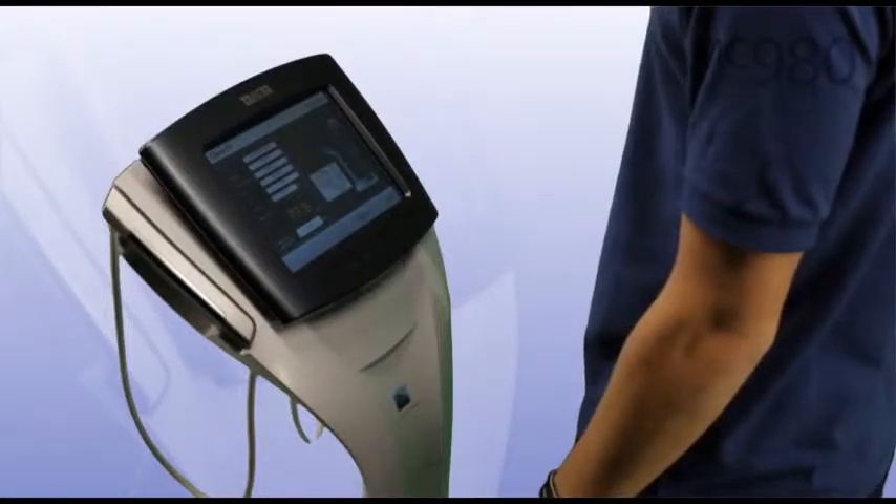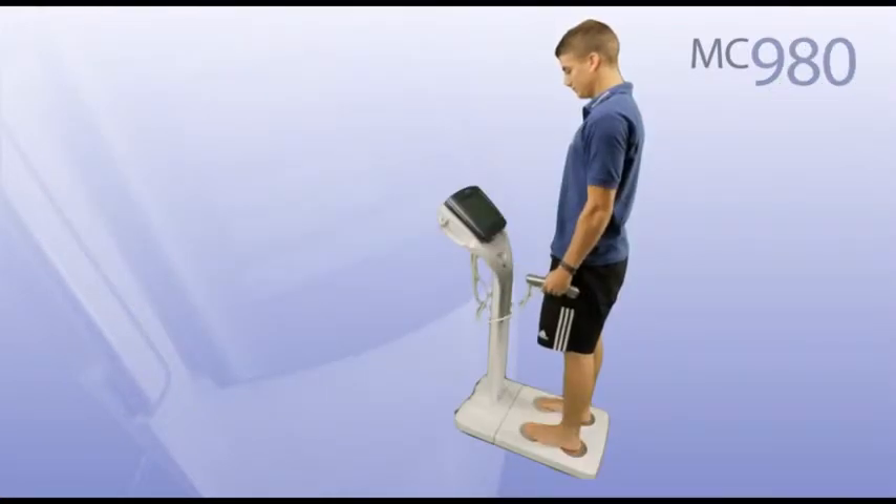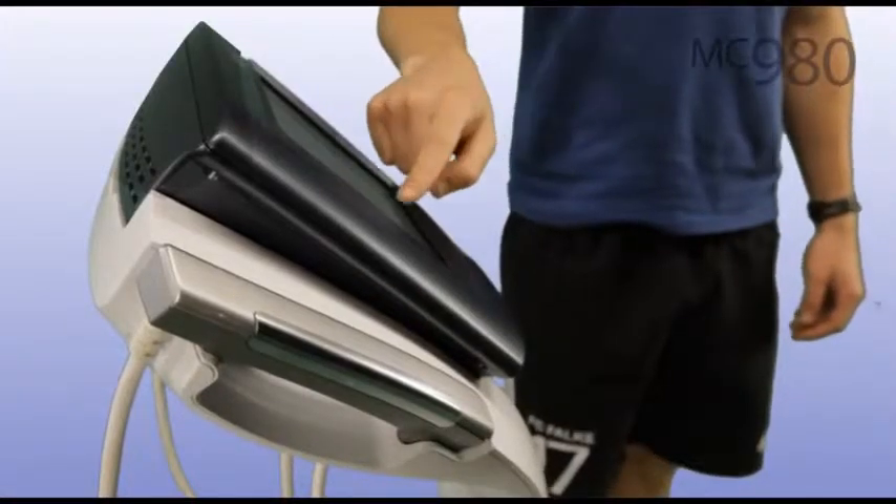Stand barefoot on the four footplates. A weight measurement is taken. Then take hold of the four hand electrodes to complete the body composition analysis. The interactive touch screen display then takes users through their readings, step by step.